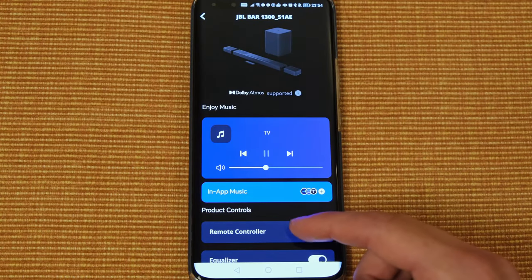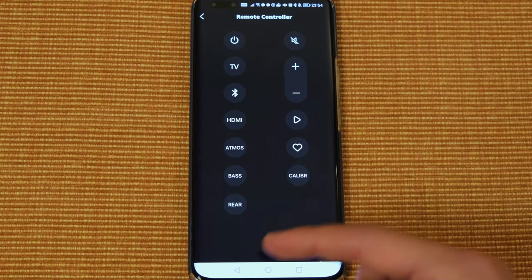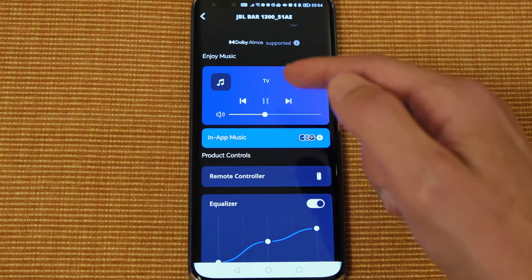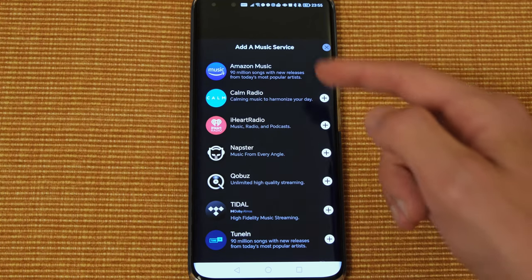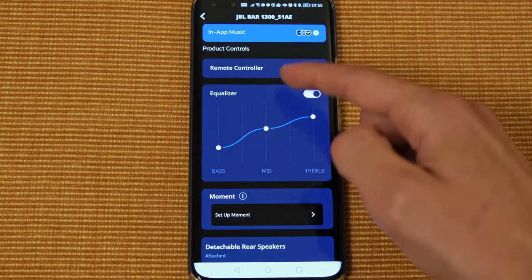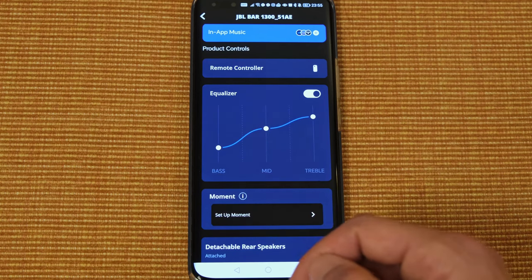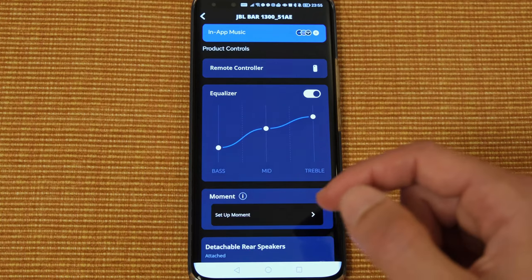As an extension to the physical remote, you also have a virtual one accessible via the JBL One app — certainly appreciated if you lose the former. Here you can adjust the volume on the fly, see what's playing, and add in-app music services. They're quite limited, but should be appreciated by most consumers. You also have a three-band EQ; in terms of my settings, I've added quite a few notches to treble and taken quite a few off bass, which is all very subjective and I'll touch upon why later in this video.